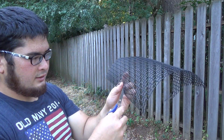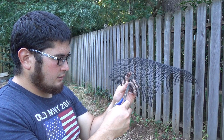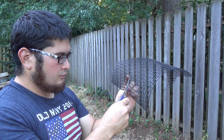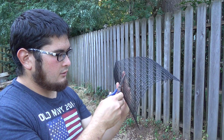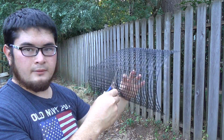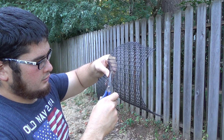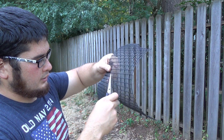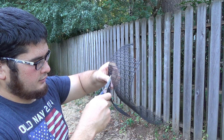Then we want to cut in 15 squares — counting one through fifteen.